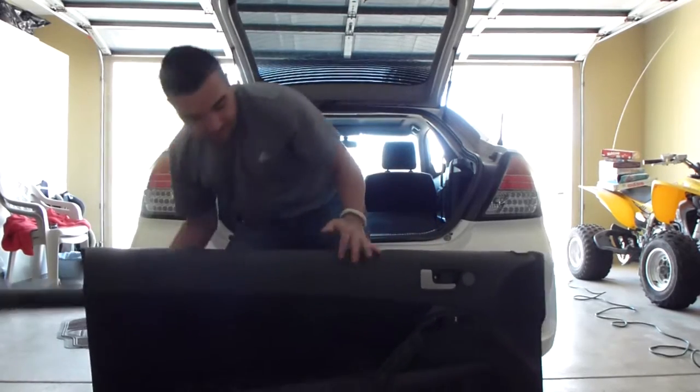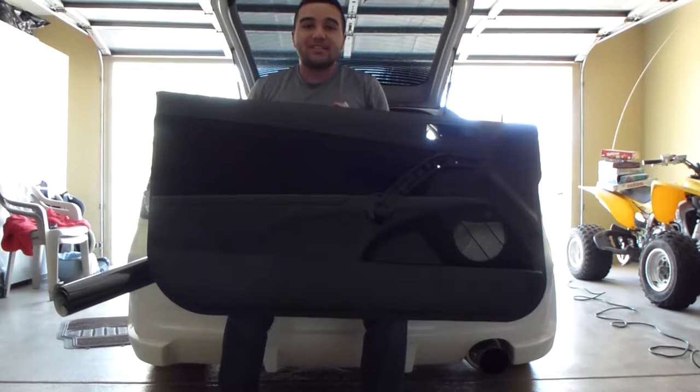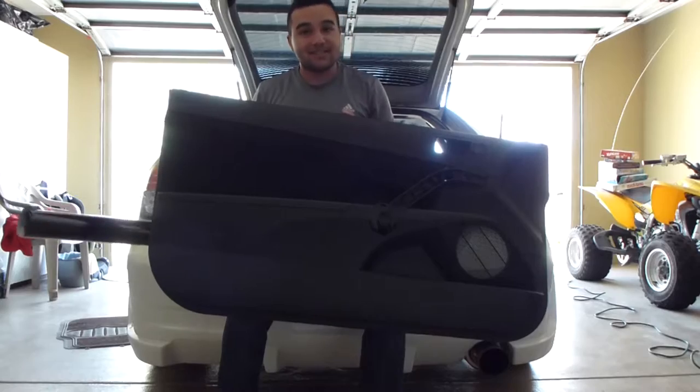What's going on you guys? I hope you guys are having a beautiful day. Today I'm going to be showing you guys how to wrap your guys' interior. So let's go.